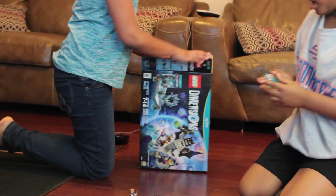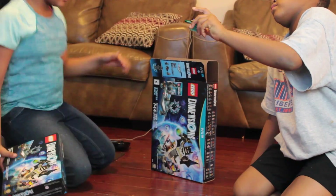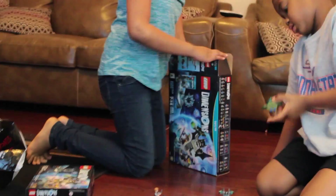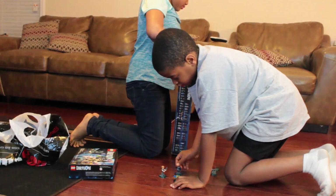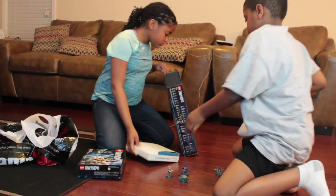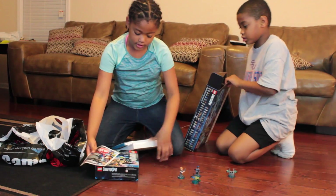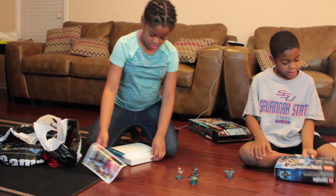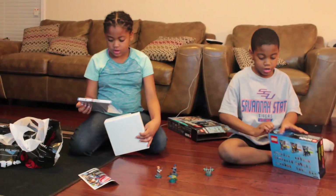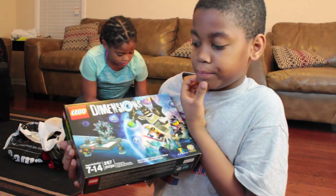Here is our laser cannon — and what is this? Here is the disc. This must be the Legos, ages 7 to 14. We have this. This is the pack.